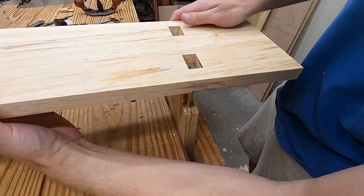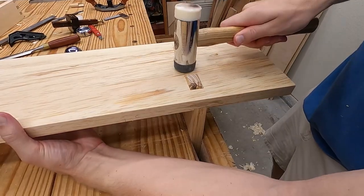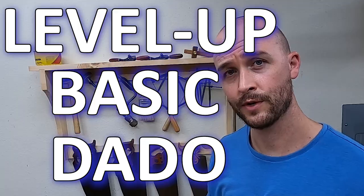Hey guys, in this video I'm putting the joinery of my current project under the microscope and showing a method for success that anybody can do. By learning how to level up the basic dado joint, you really unlock unlimited forms of basic carcass construction, even without the traditional dovetails or mortise and tenon.